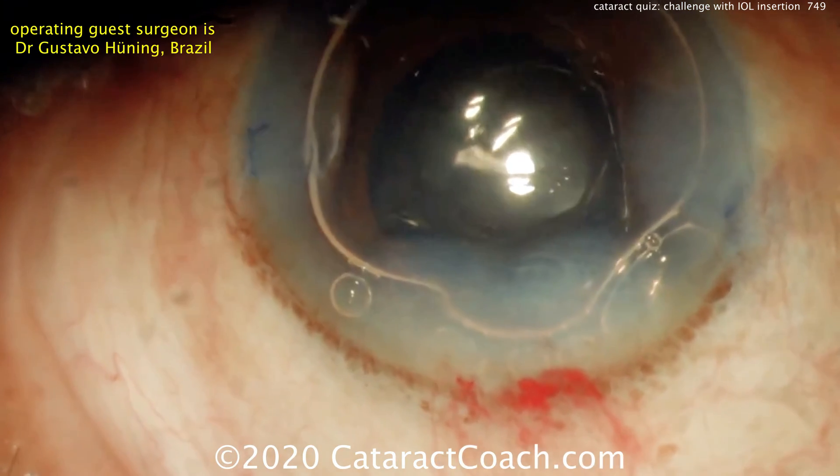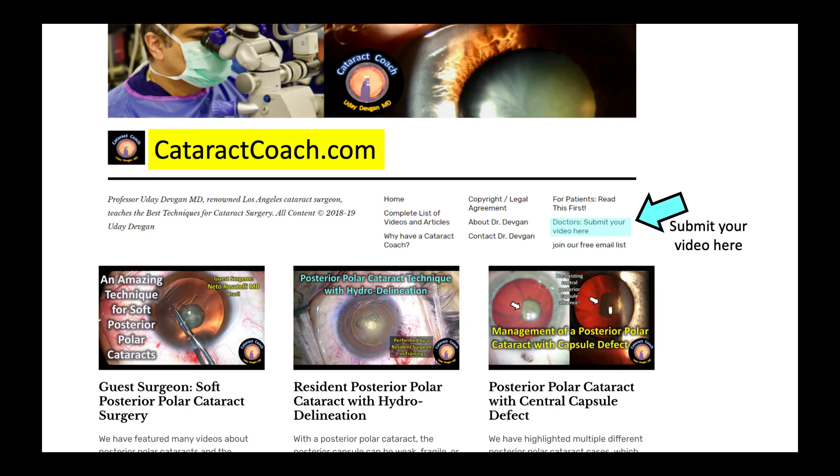Keep this in mind — you can never know exactly what to predict, but you've got to be able to recover. Check out CataractCoach.com, the teaching website. Submit your video and teach me — I want to learn from you. Sign up for a free daily email and use the search engine on CataractCoach to find more cataract quiz videos and see how well you do.